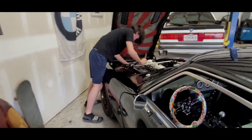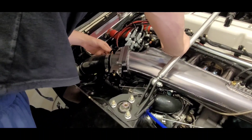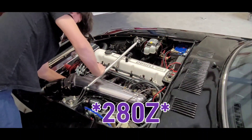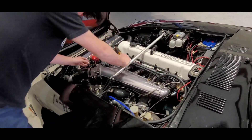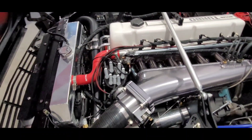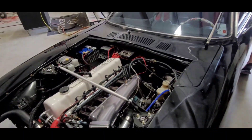Alright, so we got a new idle control valve replaced for Sean's 240Z. Hoping it responds better than the old one. The old one was giving us some problems, so we pulled one off of my LS throttle body and stuck it in his aftermarket setup, and we're going to see what happens next.